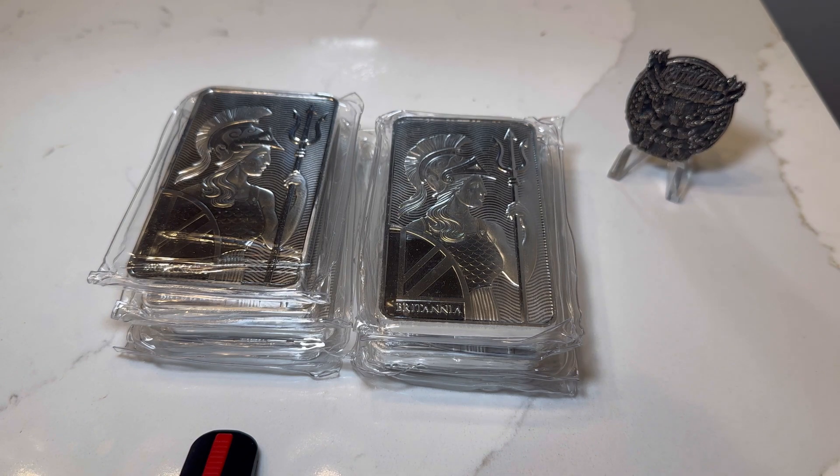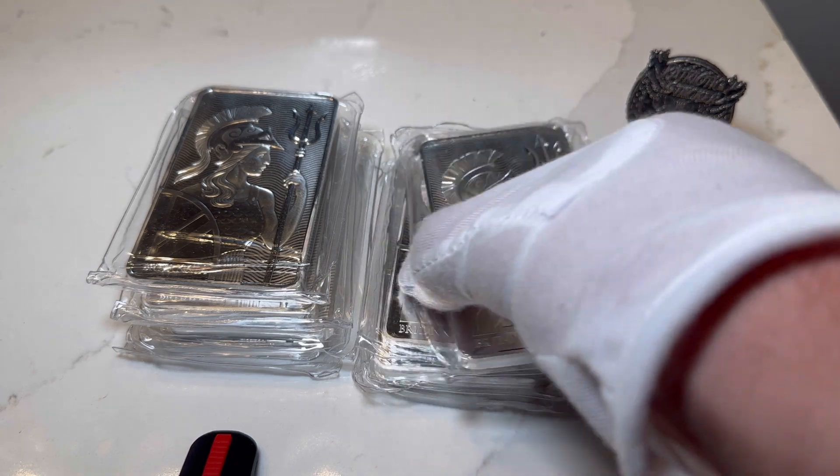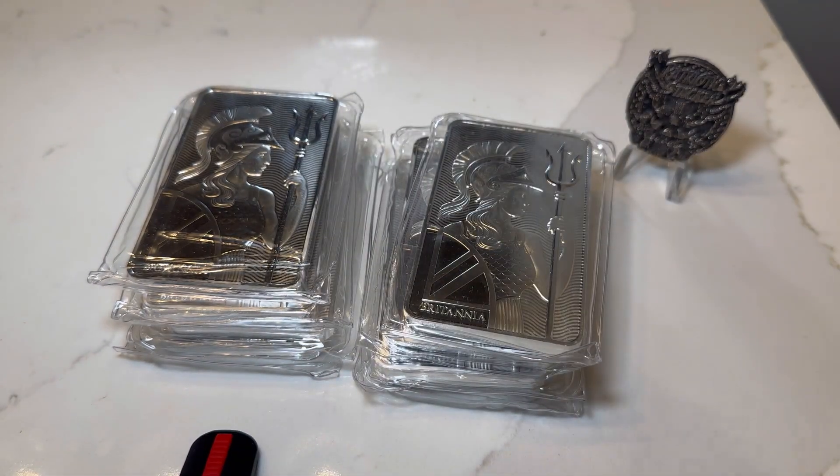That's what I got. Comment down below — let me know what you picked up this week, whether you bought anything or you're just sitting on the sidelines waiting for the next deal. Patriotic stackers out, and I'll catch you guys on the next one. Peace.